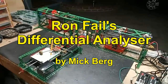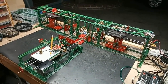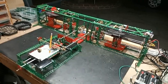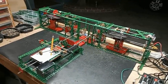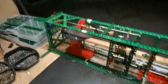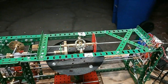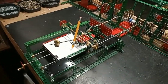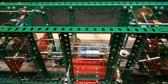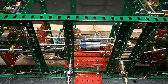This is my build of Ronfail's Differential Analyzer. I've kept reasonably well to Ron's original with a few changes, partly due to what I didn't have and a few things that I just did differently. It consists of two integrators — here's number one, and here's number two. It has a plotter to record the output of the machine, and in the middle is the gearing and shafts that interconnect the various parts.